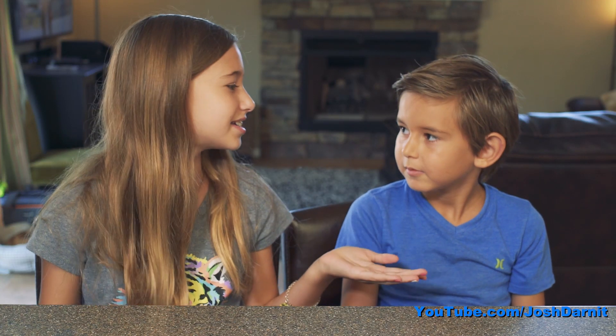What's up the internet? I'm Jonna and this is Evan and we're taking over Josh Darnett's channel today.